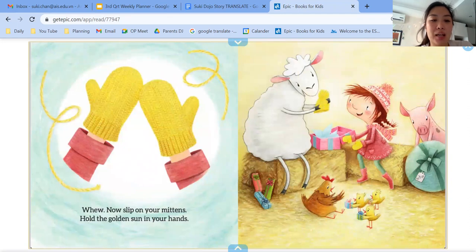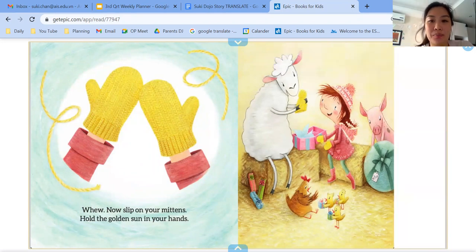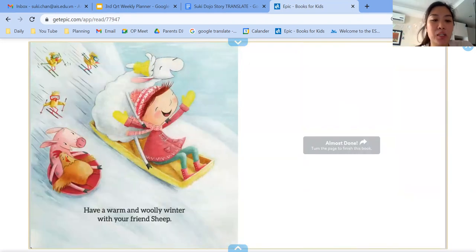Wow. Now slip on your mittens. Hold the golden sun in your hands. Have a warm and woolly winter with your friendship. The end.